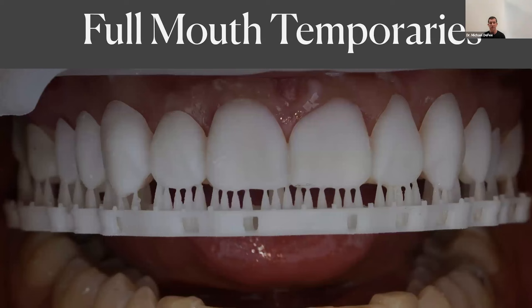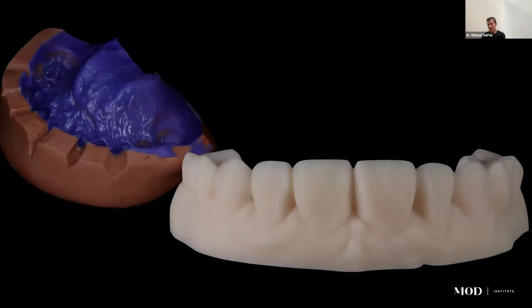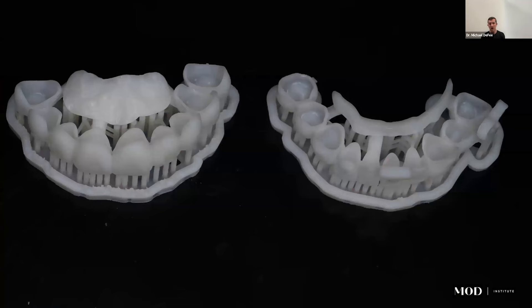For full mouth comprehensive dentistry, 3D printing is a game changer for making temporaries. After two to four hours of prepping, making temporaries from bisacryl and putty stents often took more time than the preps themselves. With 3D printing and digital design, you can make shell temporaries that get relined the day of preparation — pre-made with seating guides on the palatal and lingual surfaces to ensure proper seating.